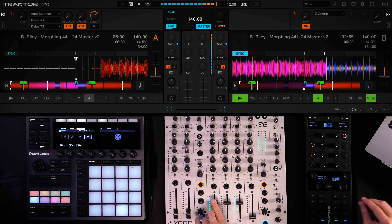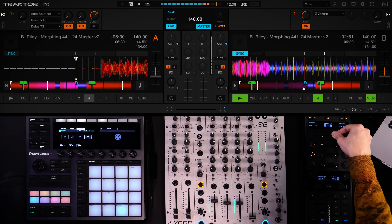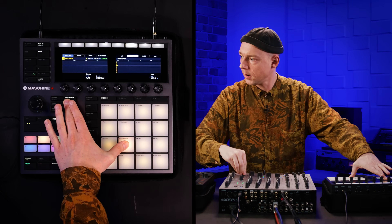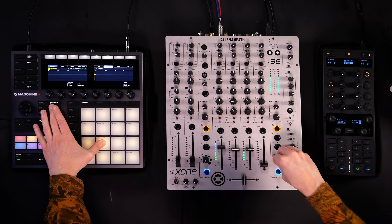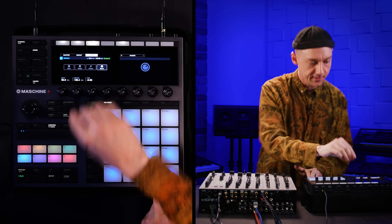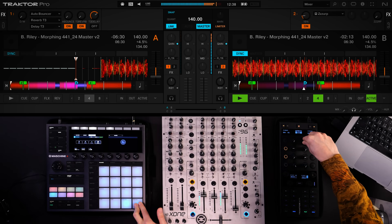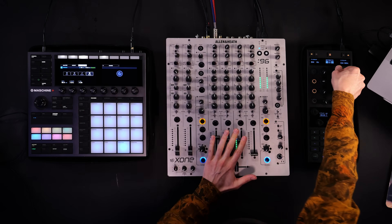He's able to come up with these magic, crisp, fading snare rolls that people love. So let's try and put all of this into action and create a little performance. When Chris is traveling, he's using Maschine MK3 and both applications run in parallel on his computer in the same way shown in the first part of this video.